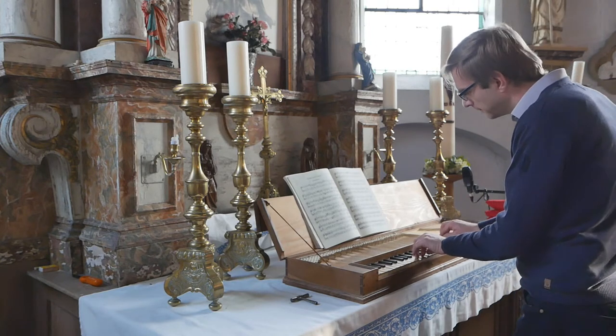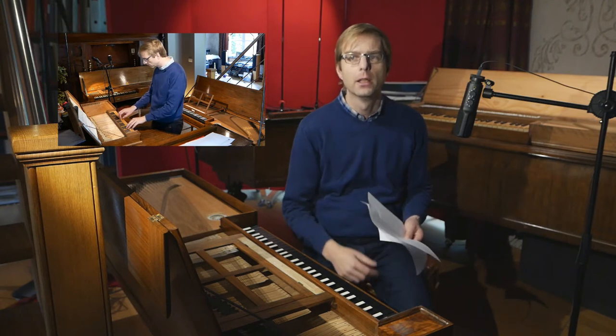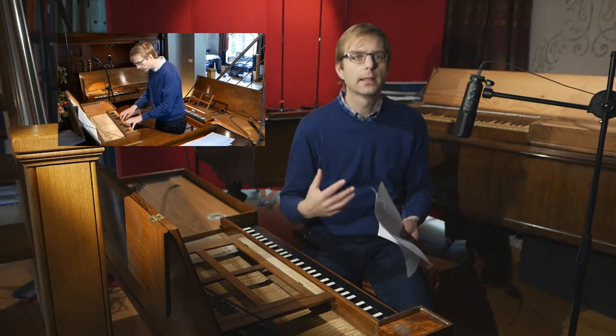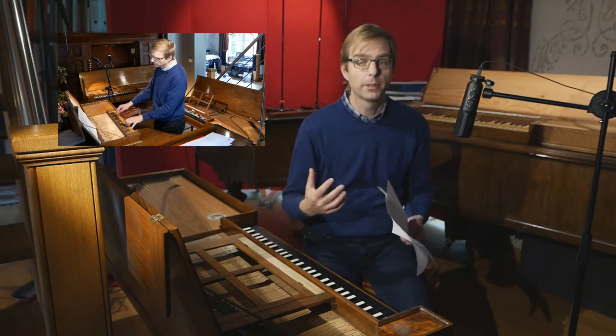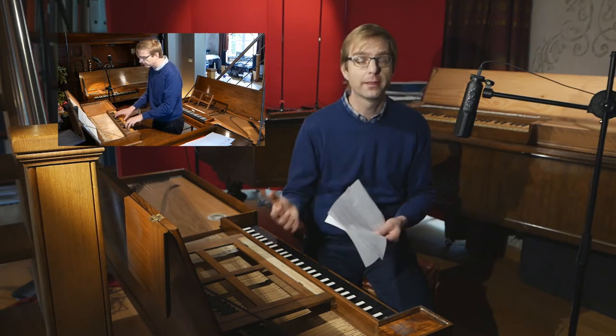But that instrument is obviously very different in style from my instrument. And even though I made a comparison video about the sound of three clavichords in which that little clavichord was involved, the style is so different that it is a recording that serves only one purpose: to show you the difference between the types of instruments.